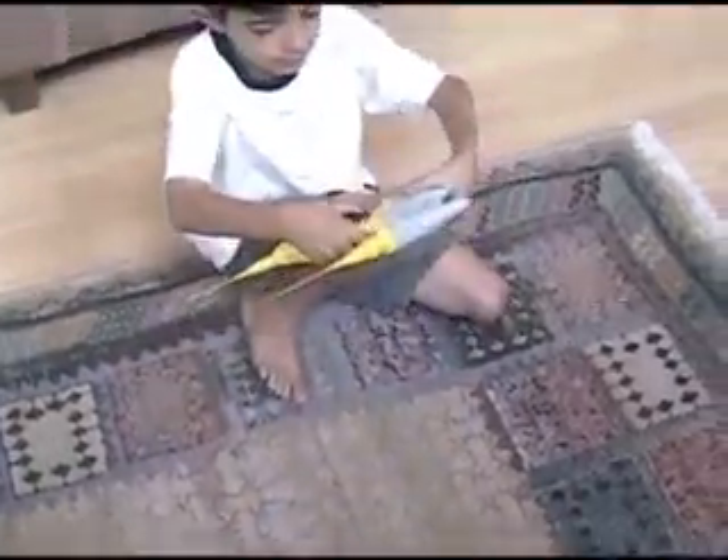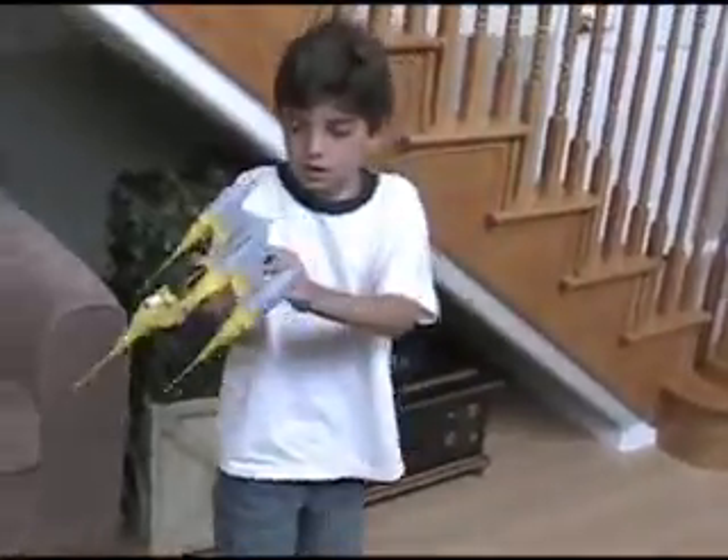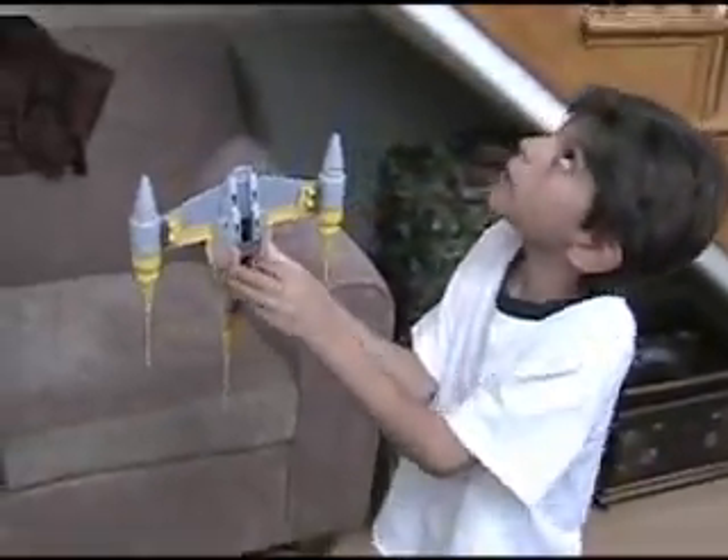And then, it fires a missile, too, like over that ship. See? You just pull this, and the missile fires.